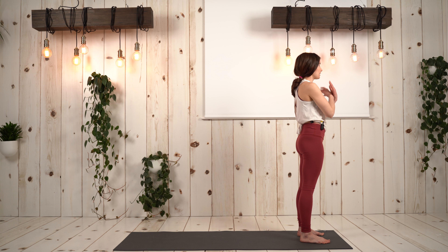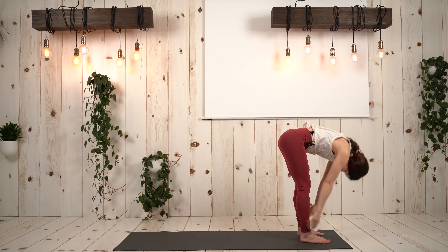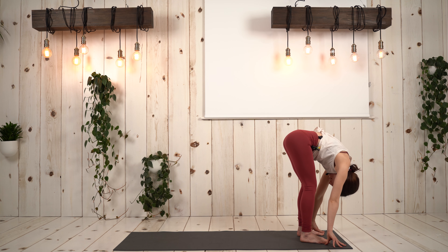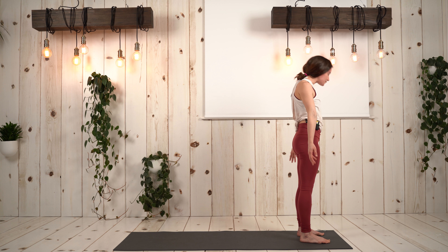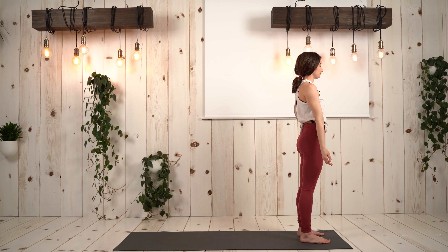Ground through the feet. Inhale, arms will reach up. Exhale to fold. Inhale halfway lift. Exhale fold, sit bones up towards the sky. Inhale, rise all the way up to stand. Exhale, palms alongside body. Let's hold here for a count of five — five, four, three, two, one.